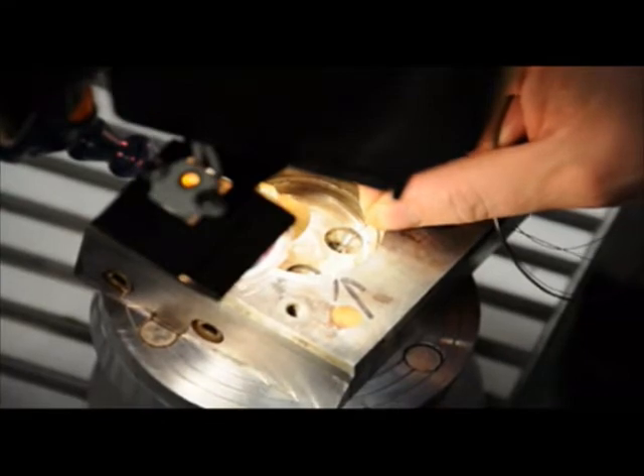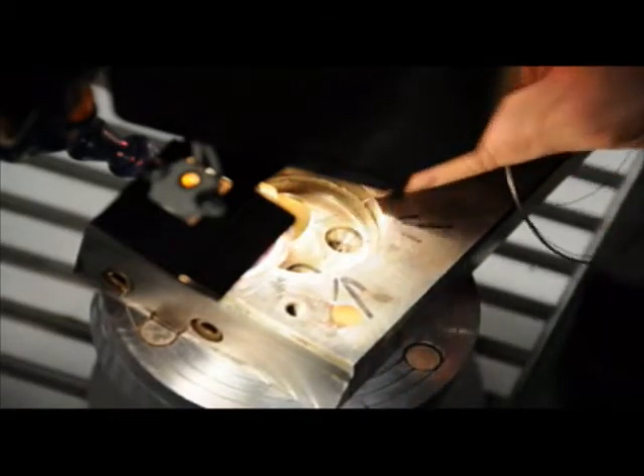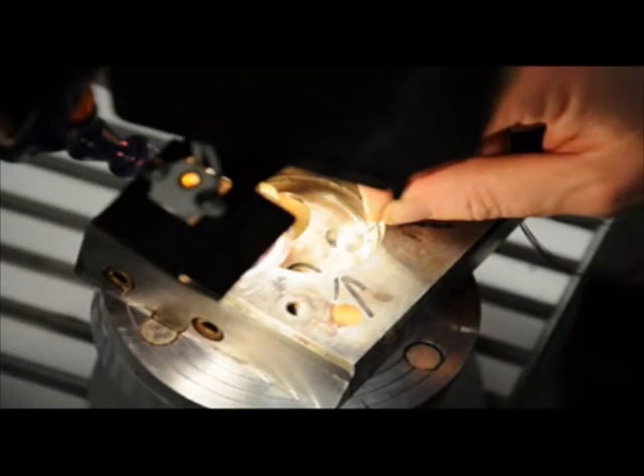The adjustable X-Y cable allows the operator to also move the part while performing the welding, giving him the greatest flexibility in applying the particular laser technology to the part.